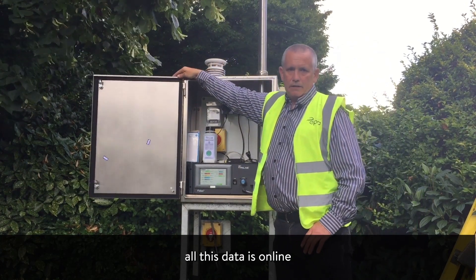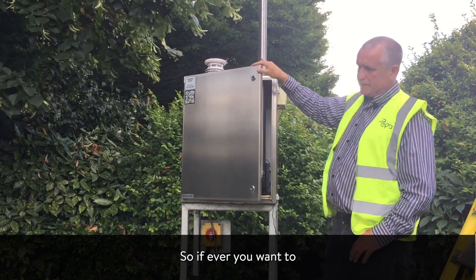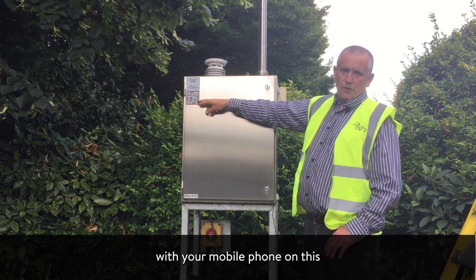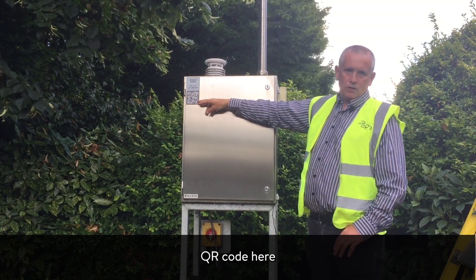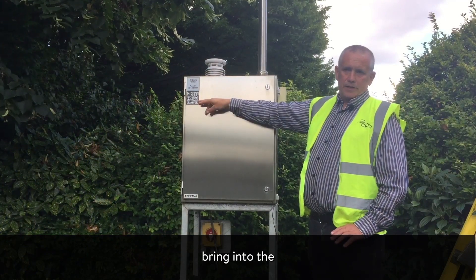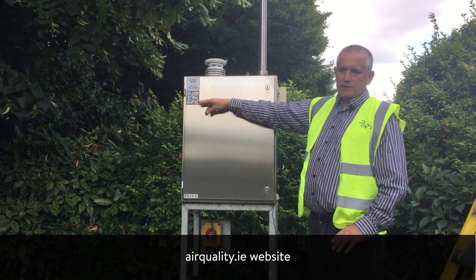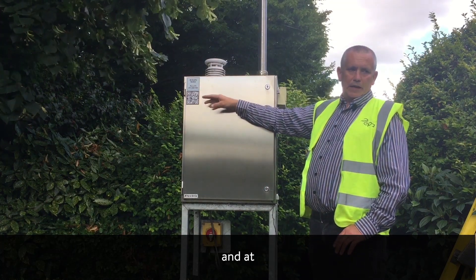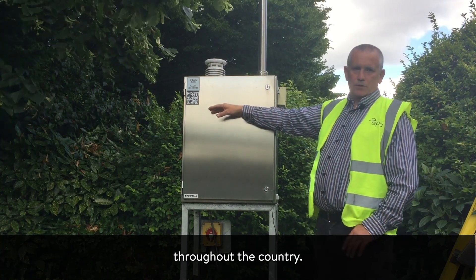All this data is online and live, so if you hover your mobile phone over this QR code here, it will bring you to the airquality.ie website where you can see, in real time, what the air quality is like here and at all or most of our sites throughout the country.